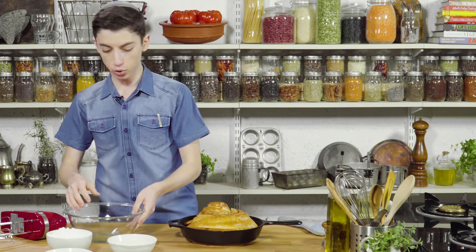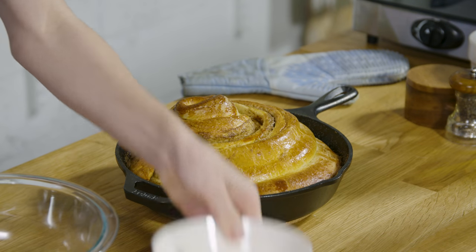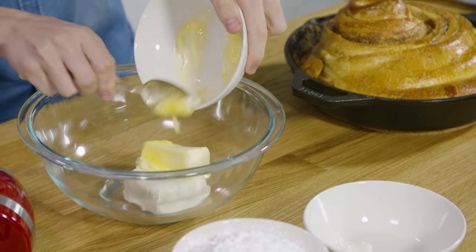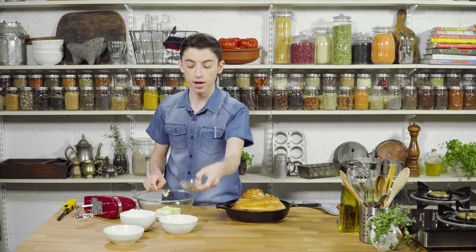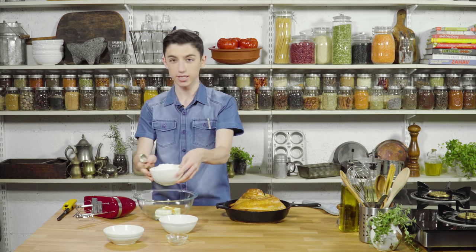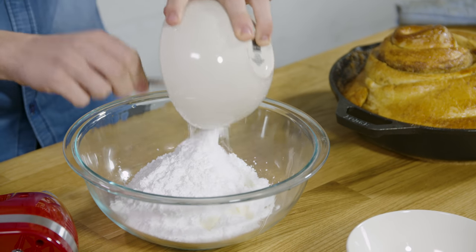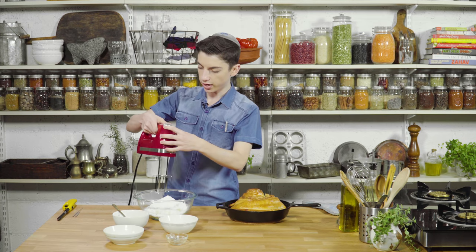Before we eat this, we're going to make a super quick cream cheese glaze that is the perfect thing to top it with. We have some softened cream cheese, then some softened butter — we already have this super rich, not exactly the healthiest Cinnabon, so we're just going to go all in with this crazy good cream cheese frosting on top. Get all that powdered sugar in there and whip it up until it's nice and white.